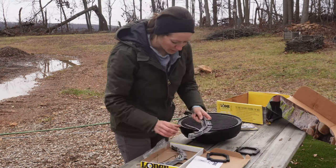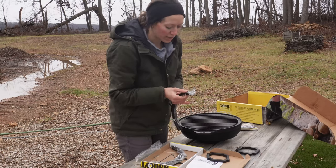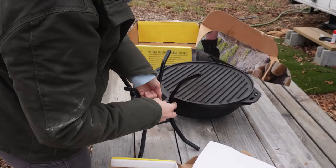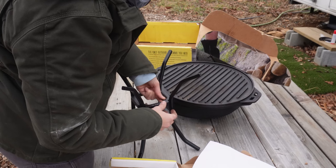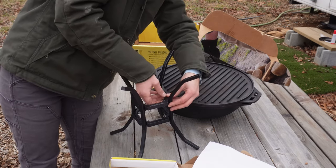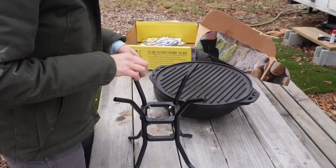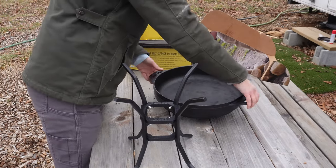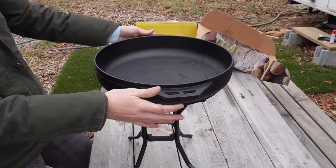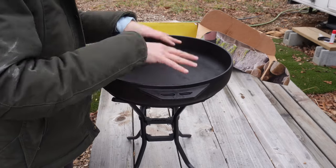I'm going to put this together real quick. I'm loosely screwing on all of the nuts and hand tightening them first, and then they gave you a little wrench to tighten everything up. The moment of truth - will this hold this huge cast iron? Oh, that fits nice - that holds it really nicely. Looks like I'm going to brown our beef in this cast iron.